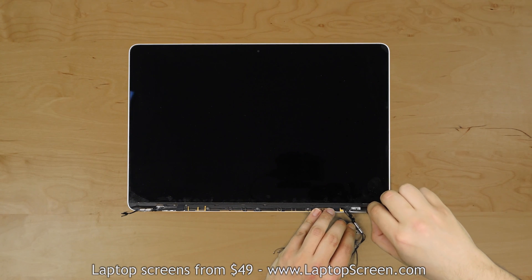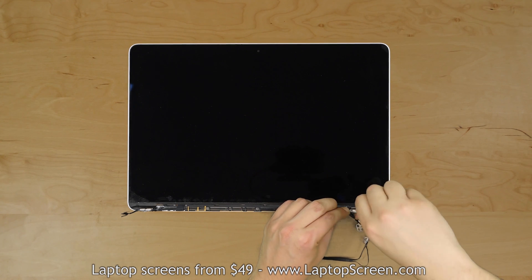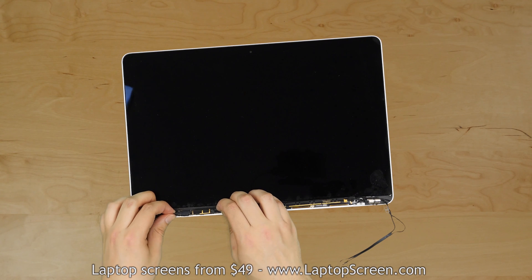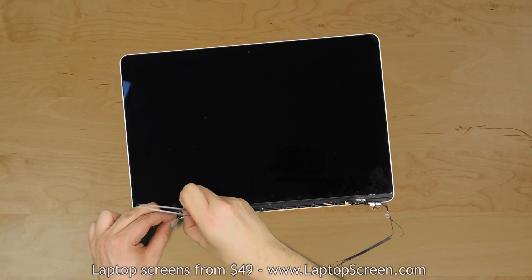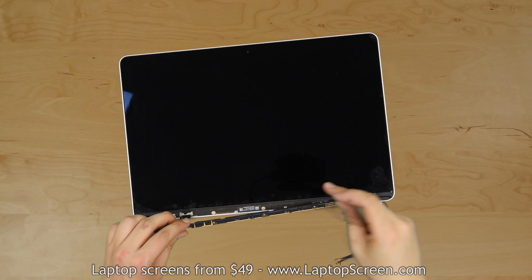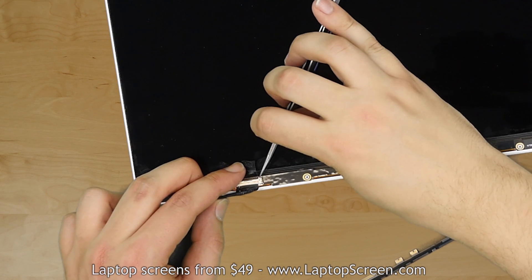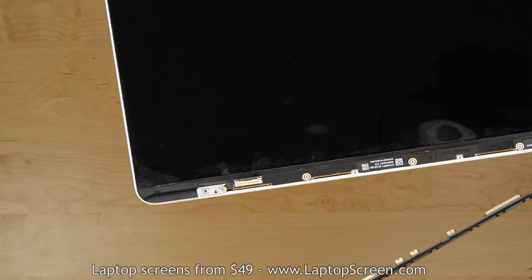Remove another final Phillips screw hidden under the wires of the right hinge that secures the wifi antenna assembly. The video cable is secured with tape around the wifi antenna assembly. Using tweezers, unravel the securing tape and reposition the video cable. Snap the antenna assembly and keep it away from the display. Using tweezers, open the video connector bracket, disconnect and set the video cable aside.